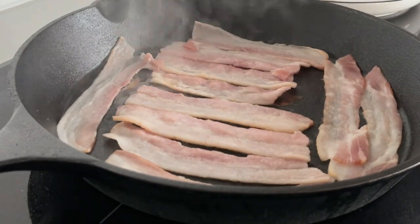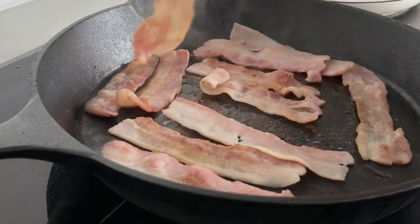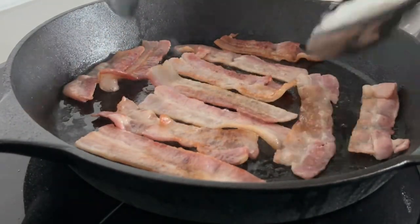They're going to spend 15 minutes in there. Turn them around, move them around. Make use of the hot and cooler parts of your pan so you get even cooking.